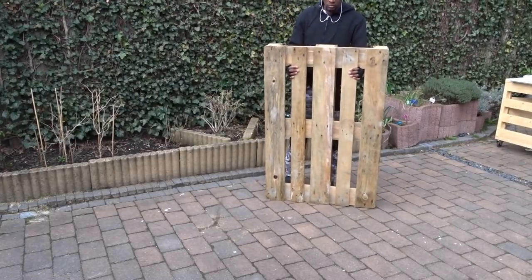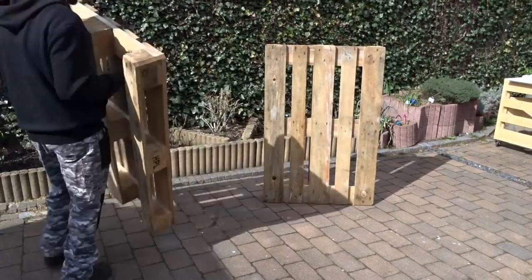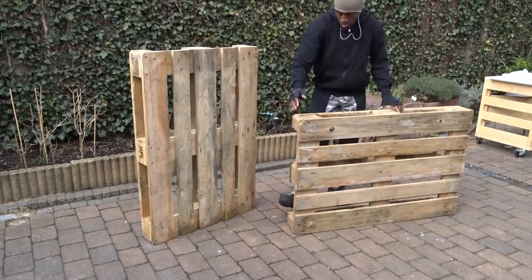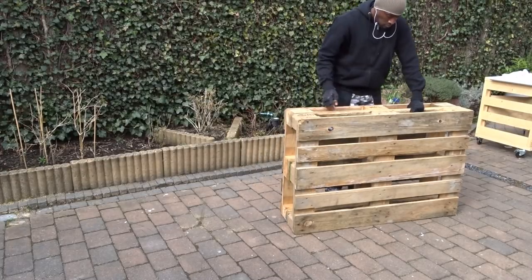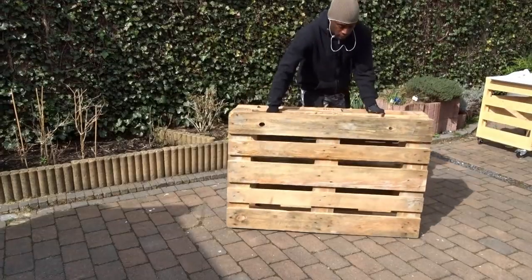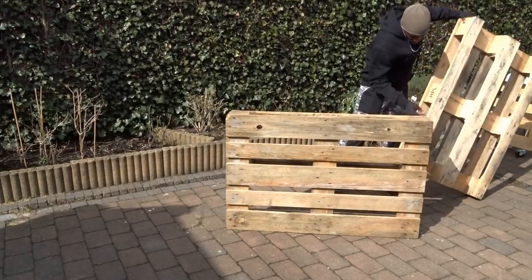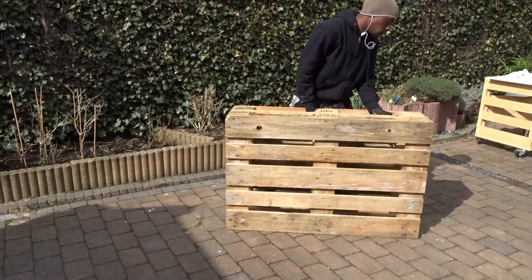Here are the two pallets that will help us to create this shelf. Note that in order to have the best result, the best will be to use two pallets with the same dimension, so at the end you won't have too much sanding to do. I'm placing them both in a horizontal position to have a first visual on how to move forward. If you can have someone to help you lift them up, that will be best, because depending on where you're living, they can be very heavy.